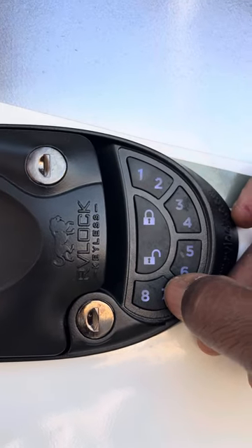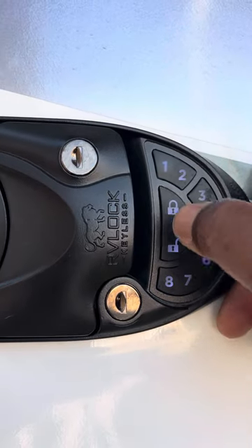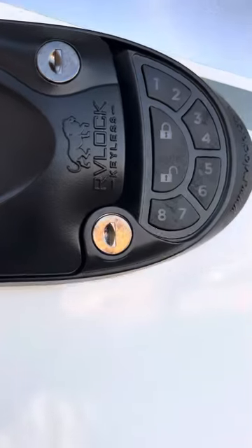It says enter it again — so 7, 7, 7, 7 — and press lock. New code accepted.